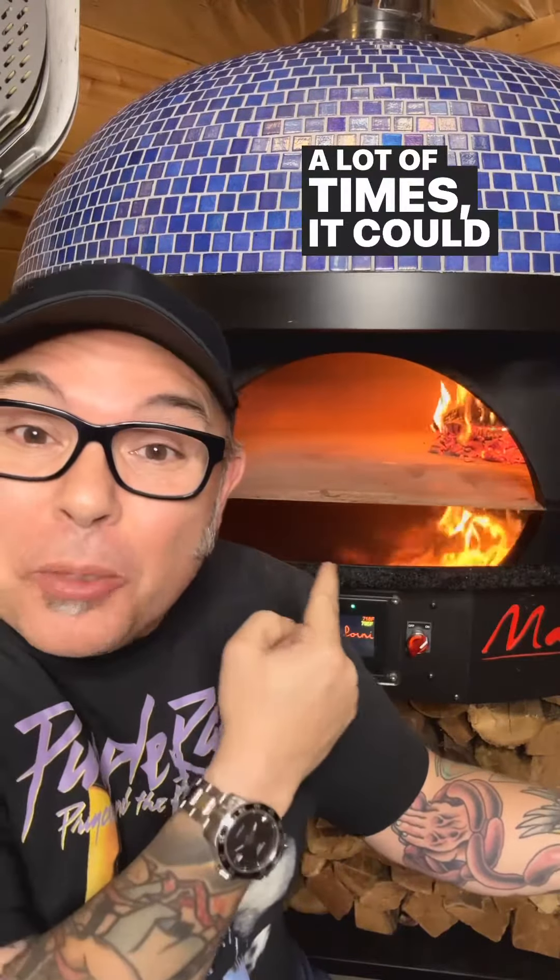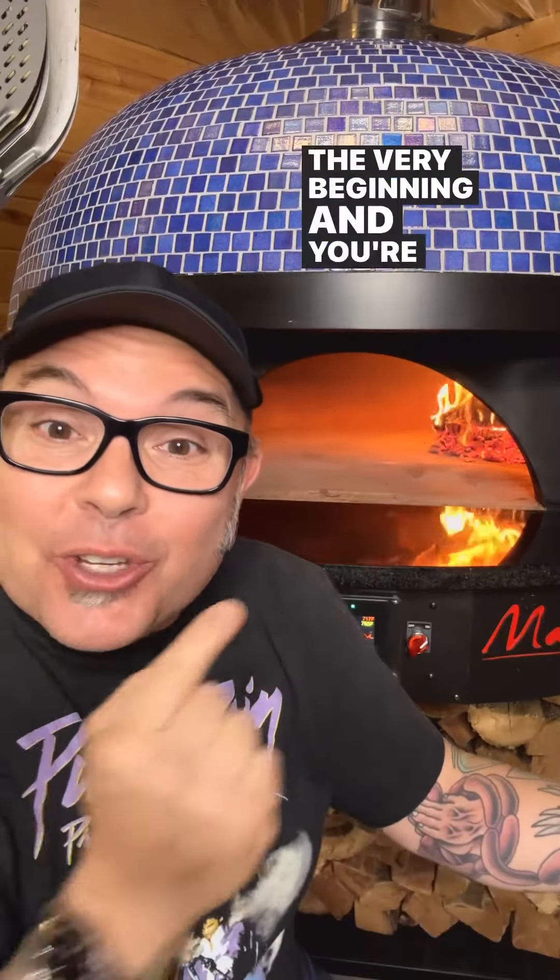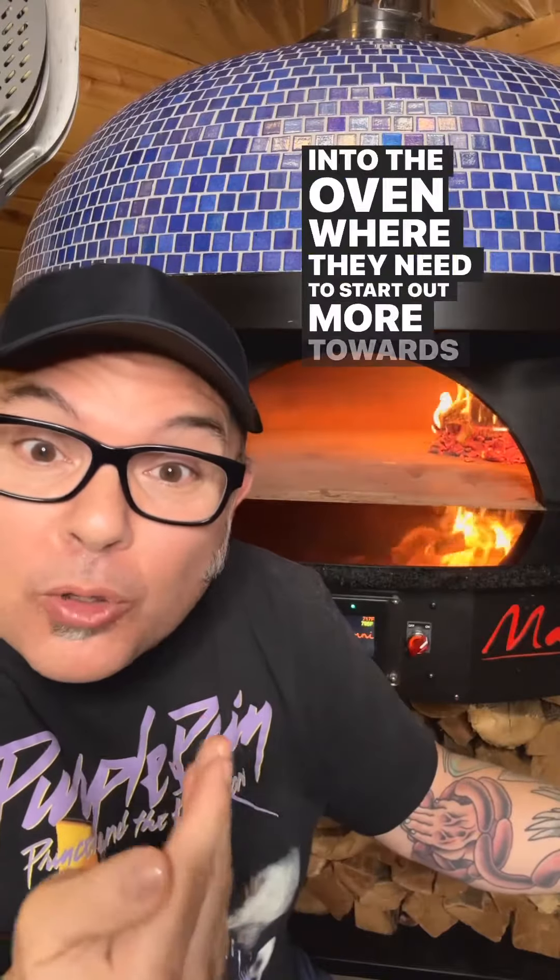A lot of times it could be because your oven is very hot at the very beginning and you're sticking the pizzas too far into the oven, where they need to start out more towards the mouth.